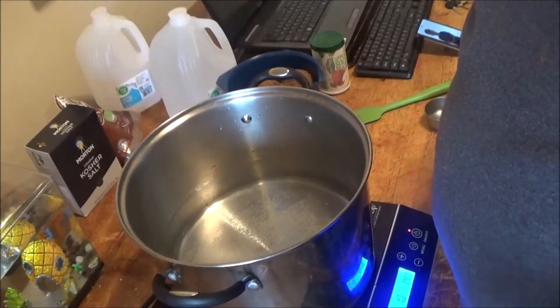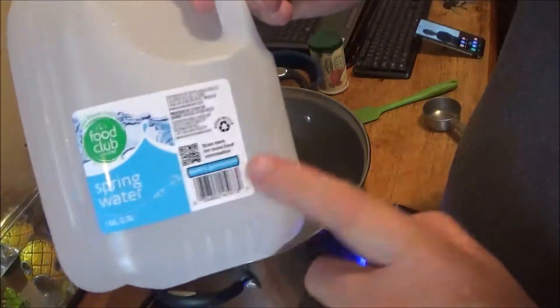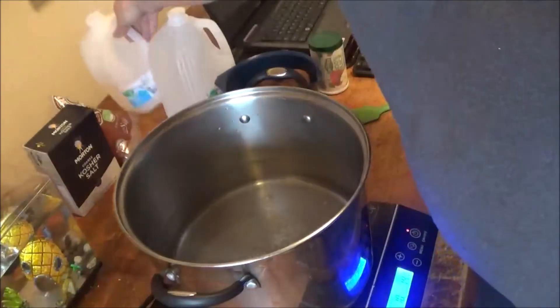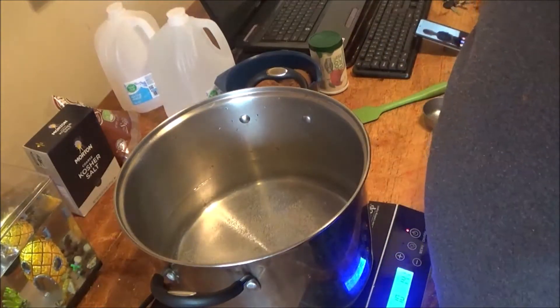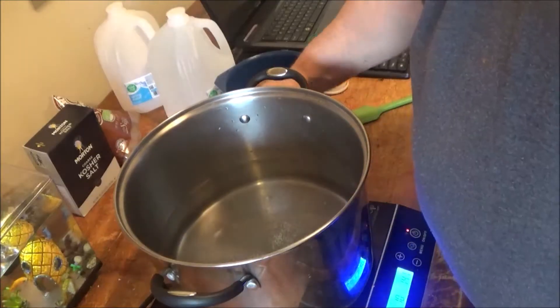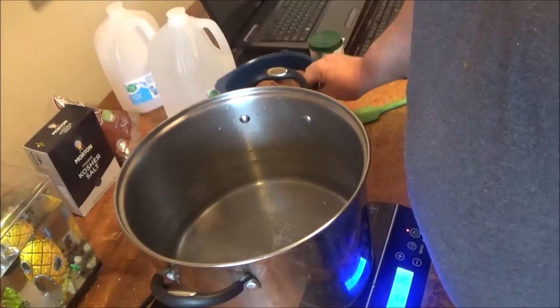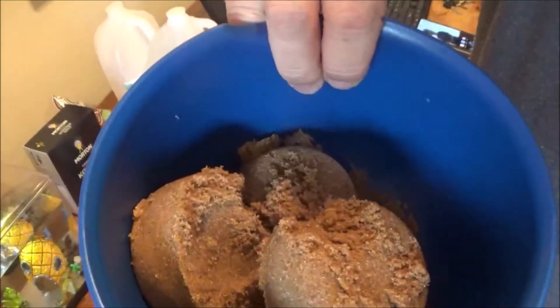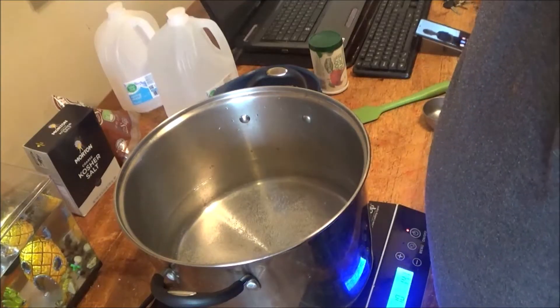We've got a pot with a gallon of water here. Always use distilled water if you can. Make sure your water is clean, not chlorinated. Hard water is not good either. We're going to use two cups of kosher salt and two cups of dark brown sugar. I've always used dark brown sugar — never light sugar, though I suppose you could use that too.